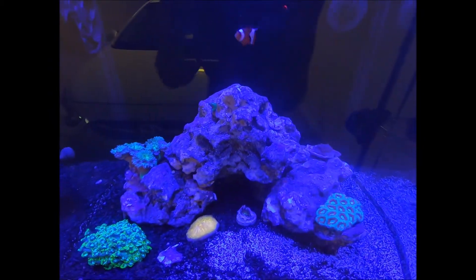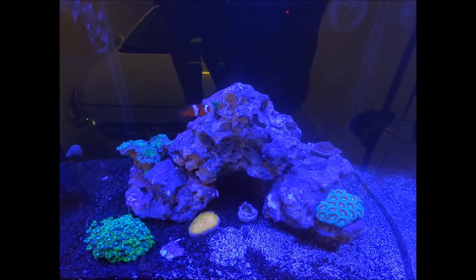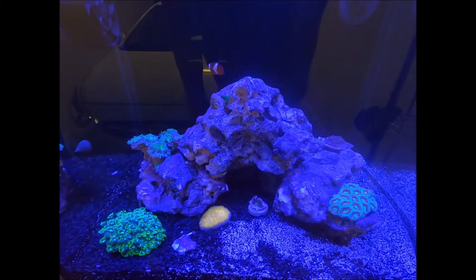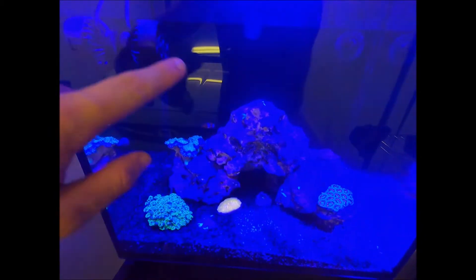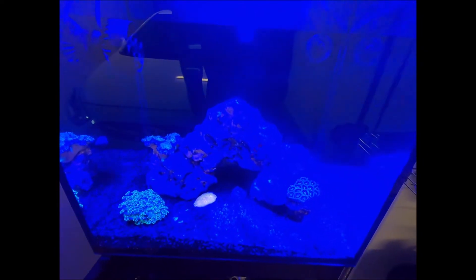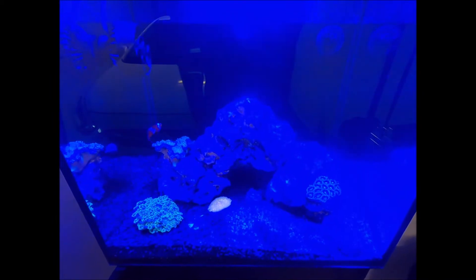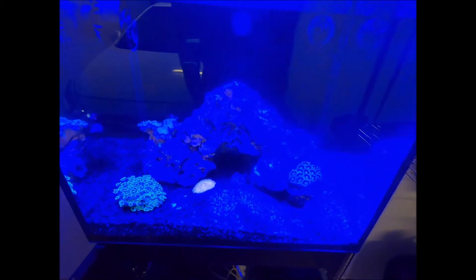I've just got a little bit of live rock at the moment. I've ordered some more — this is just Carib Sea base rock, and I'm getting some Carib Sea shapes as well. I'm planning on adding more rock going up either side, because it looks a little bit empty with only three rocks right now.